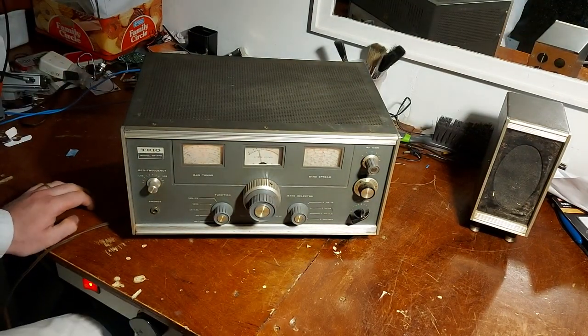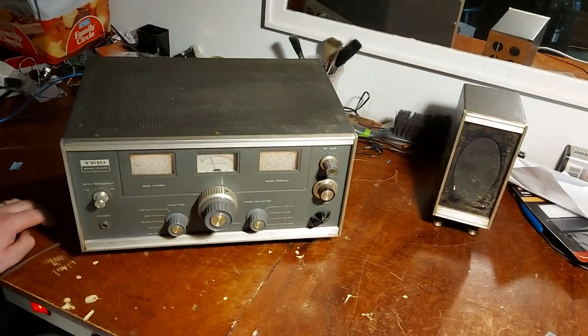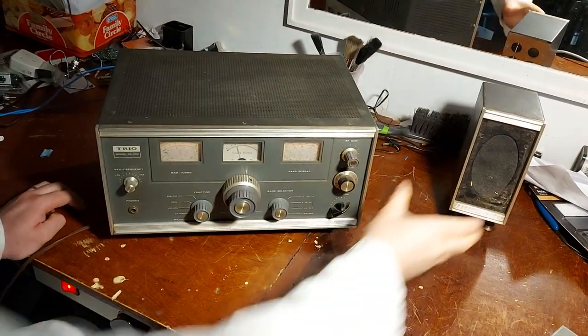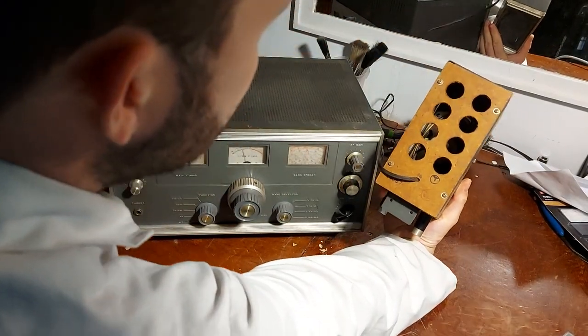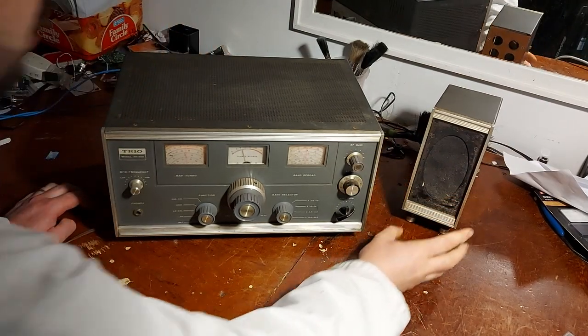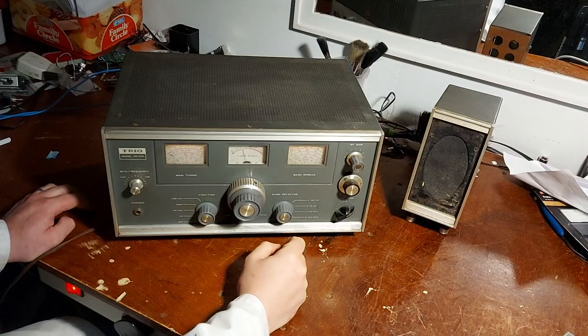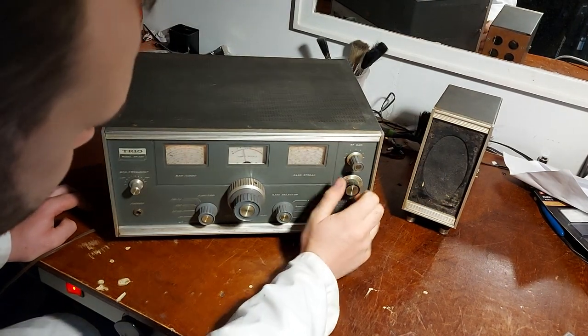I'm not overly impressed with the stock speaker — it's not something I'd be too pushed about. Like a lot of these amateur radio speakers, it's just a cheap speaker in a little cabinet. It's just a little old elliptical speaker. It's nice to have the matching set all the same.